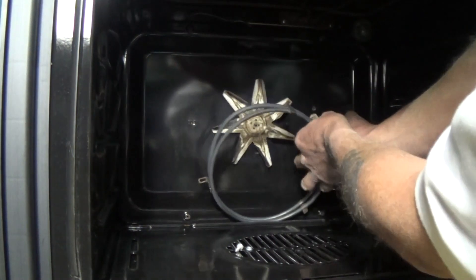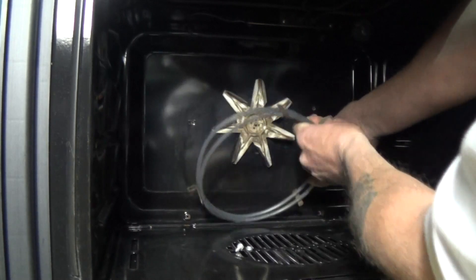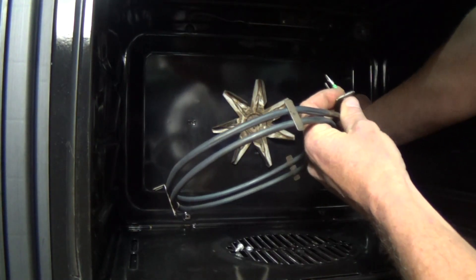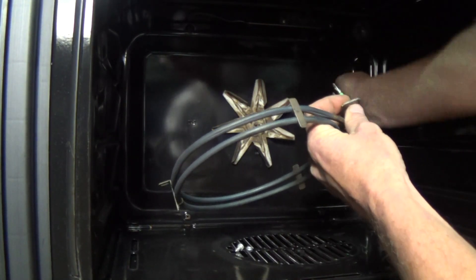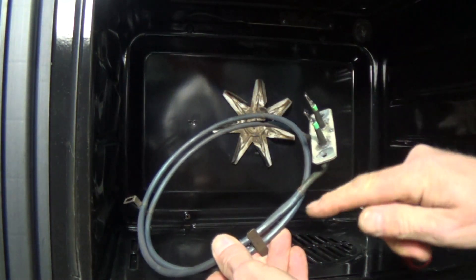Once the element is pulled out you will see two wires attached to the terminals. Just disconnect them, but make sure that they do not fall back through the back panel as you will have to take the appliance out again to actually retrieve them.